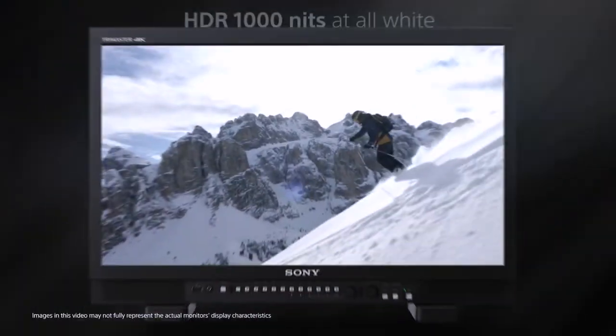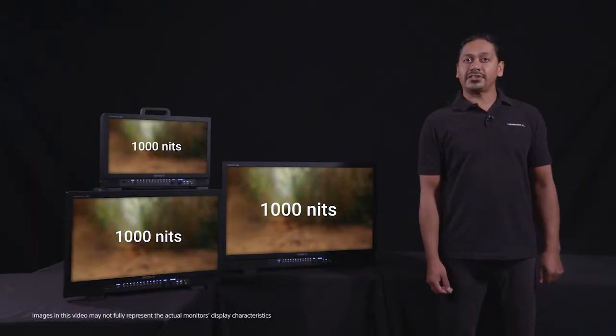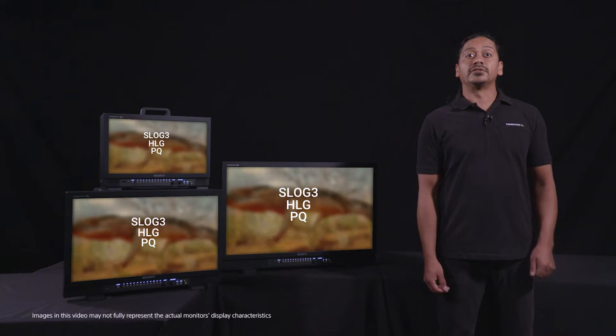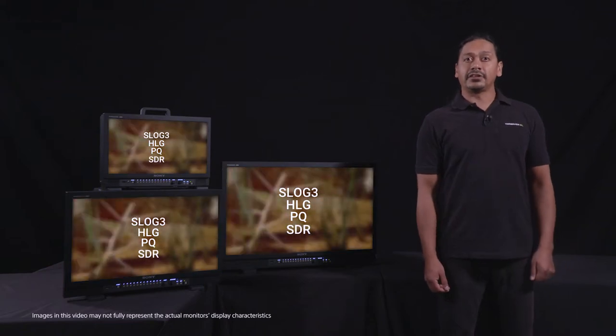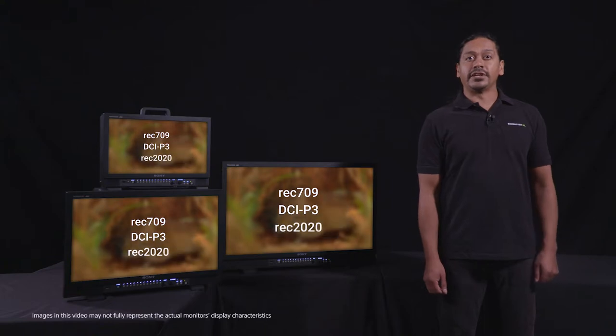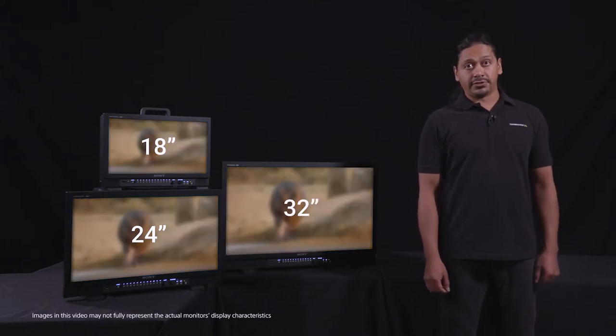This monitor line offers an incredible thousand nits of brightness and covers the array of HDR gammas from S-Log3, HLG to PQ, as well as SDR, and color gamuts from Rec. 709, DCI-P3 to Rec. 2020, with models available in 18, 24, and 32-inch sizes.